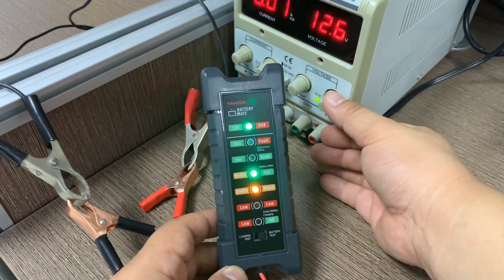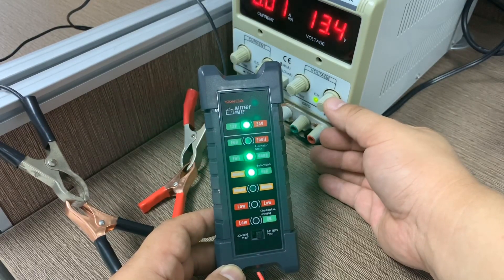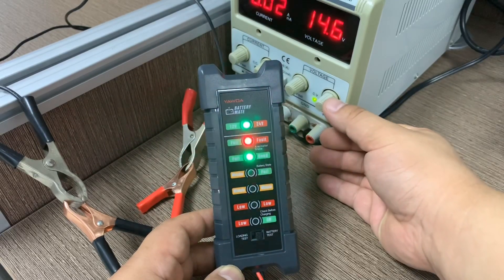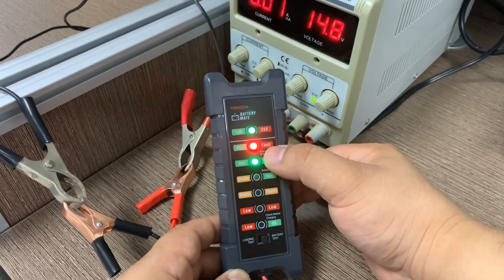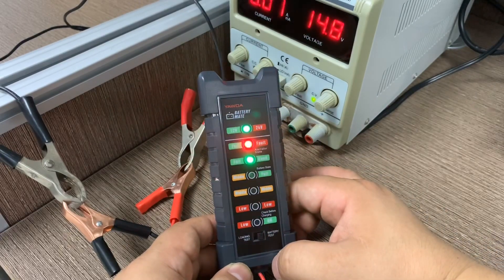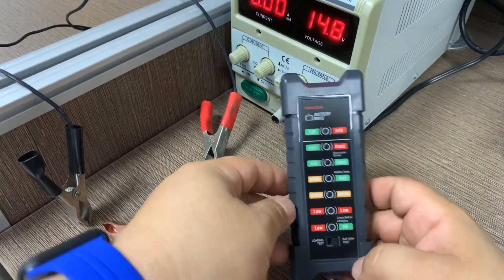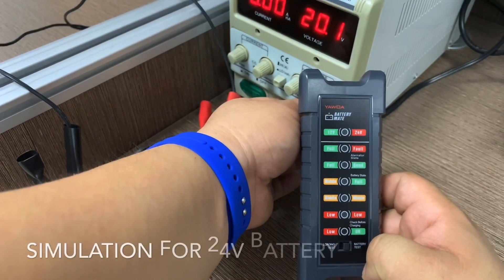If you continue to turn the voltage higher, you can see the condition indicator change. If the voltage goes over 14V, it shows a fault — meaning the battery is not in the correct condition.